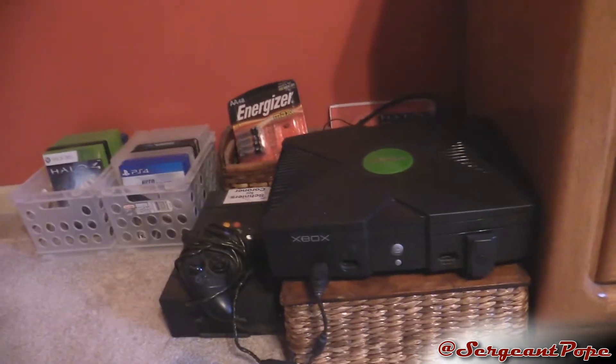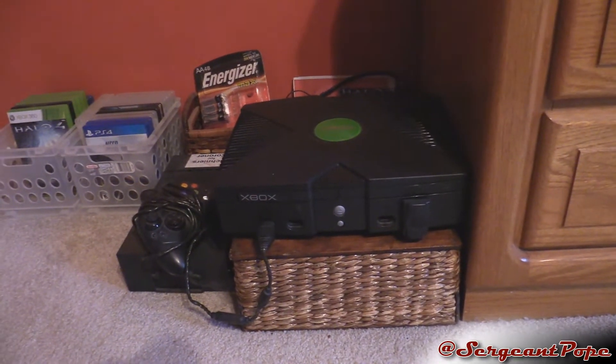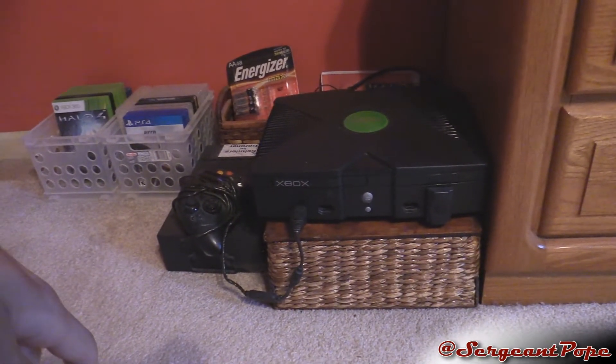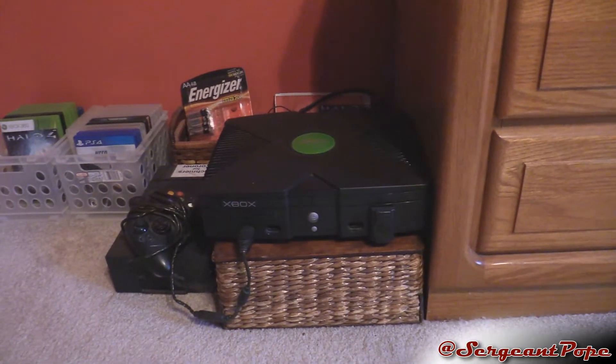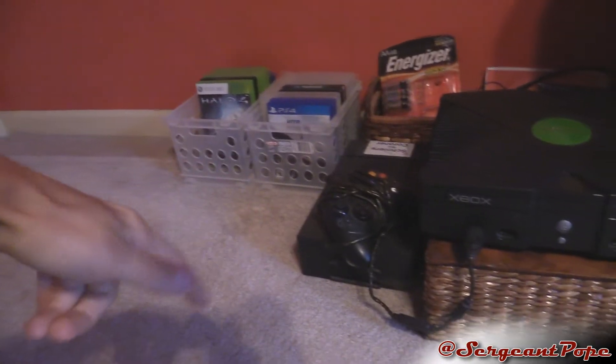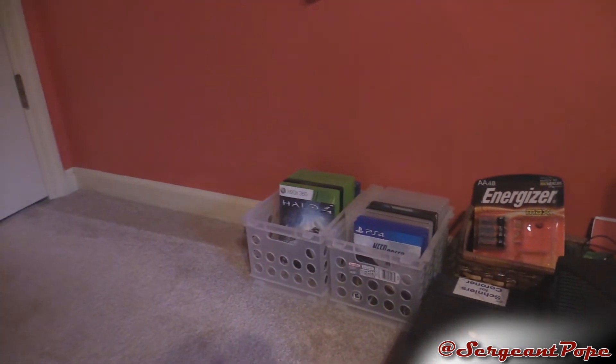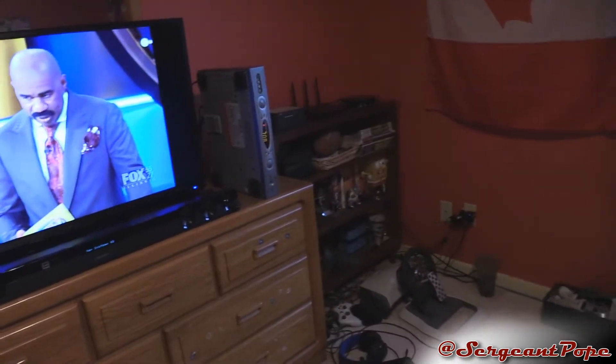And here's the space-age gaming machine right here — the Xbox original, the true Xbox One. I still use it sometimes. I think I still have Halo 2 and a Halo 1 port, so it's definitely pretty awesome. Only one controller, but whatever. And then we've got some games — some PS3, some PS4, some Xbox 360. That's pretty much it for this setup video.